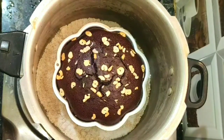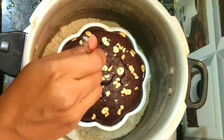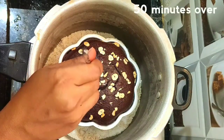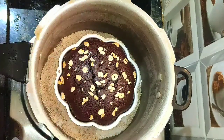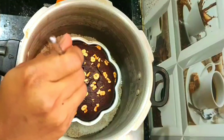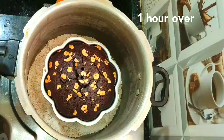At 40 minutes, check the cake whether it is cooked or not — use a toothpick or pin to check it. Still the cake is not cooked. At 50 minutes, check again — still the cake is not cooked; cook another 10 more minutes. One hour over — the cake is cooked well, it is not sticking to the pin.